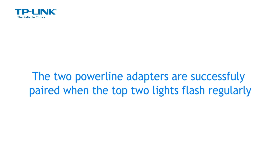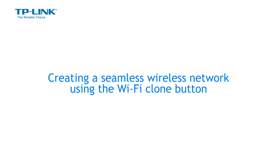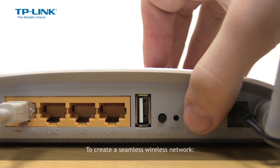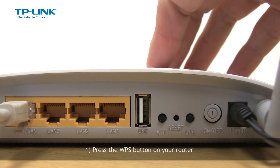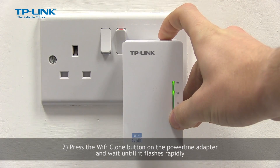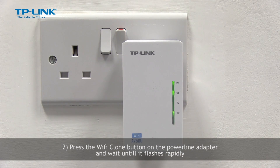The Wi-Fi clone function on the wireless powerline adapter automatically copies your router's network name and password to experience seamless roaming. To create a seamless wireless network, press the WPS button on your router, press the Wi-Fi clone button on the powerline adapter, and wait until it flashes rapidly.